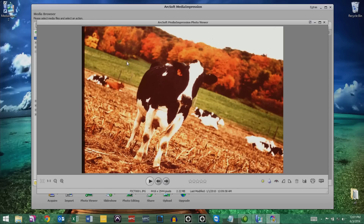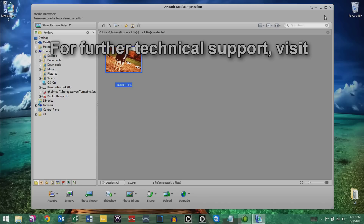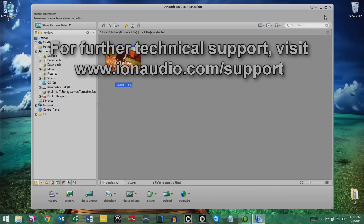And that's it — your images are now on your computer. My name is Greg and I hope you enjoyed today's tutorial. You can find links to some additional resources below. And if you continue to experience difficulty, visit the folks over at Ion Audio Technical Support by going to www.ionaudio.com/support and they'll be happy to help. See you next time.